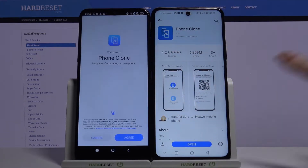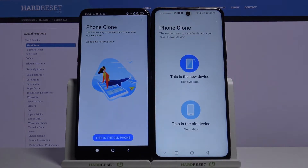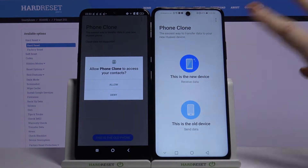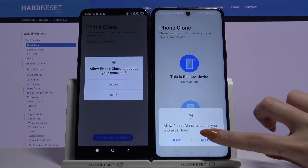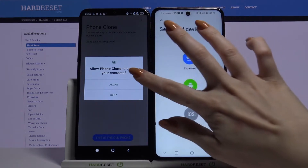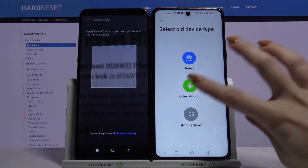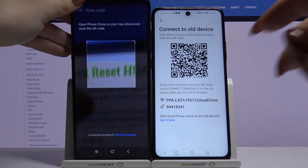Open it, click Agree. This is the old device on an Android, this is the new device on Huawei. Tap Allow a bunch of times and choose Other Android. Now click Next and scan the QR code.